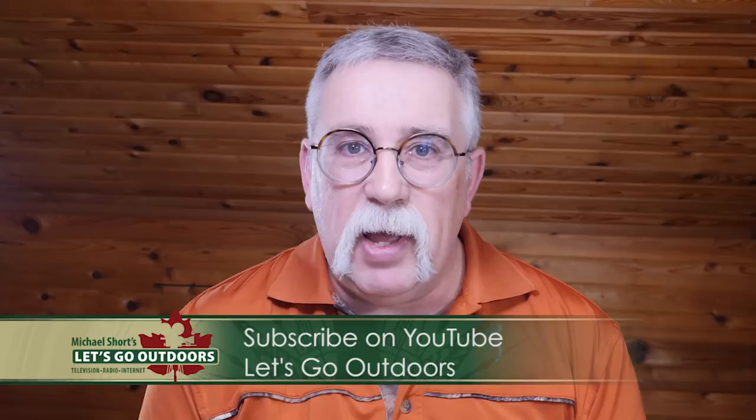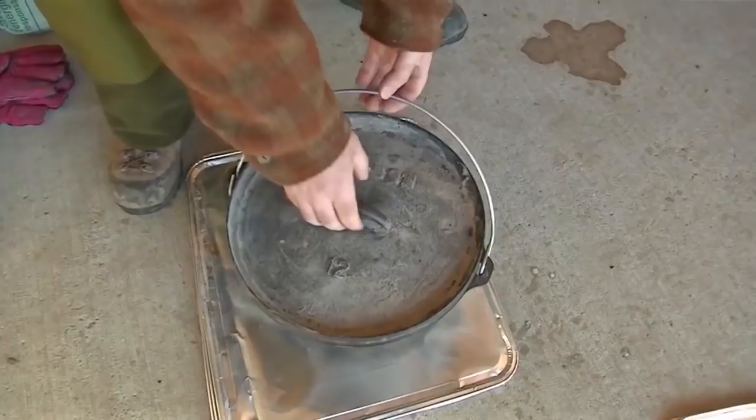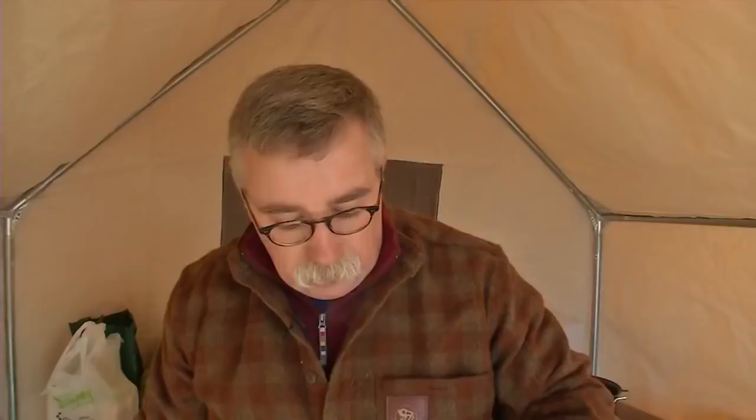Cooking in the outdoors can offer some challenges, but with a little prep at home and the right tools, you can turn out some pretty amazing dishes. The cast iron Dutch oven is a versatile cooking system that with a little practice can handle just about any kind of culinary challenge.